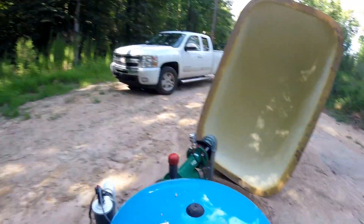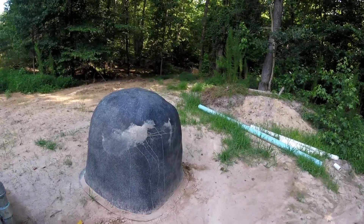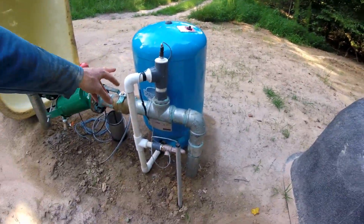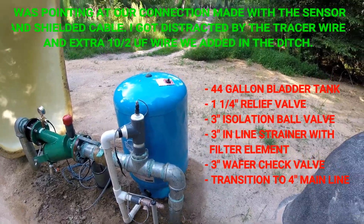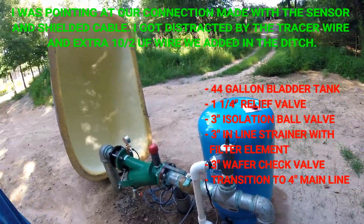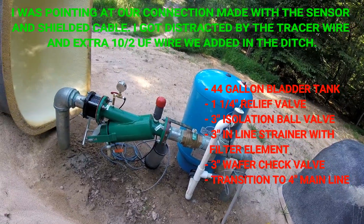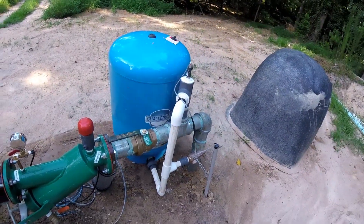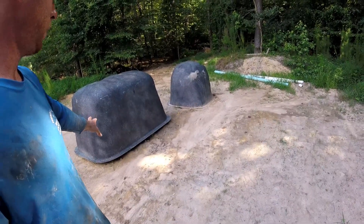Here's what we've got right here. This is coming over from the well. We've got a filter here — this is nice. Got a four inch main coming in. There's still a pad waiting to be poured here.